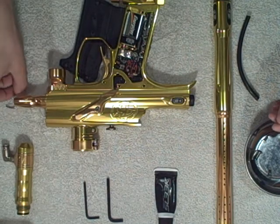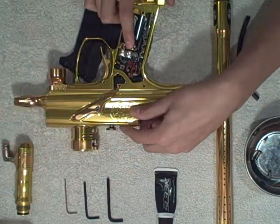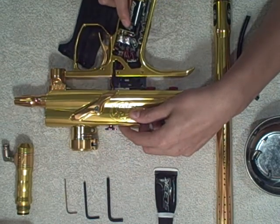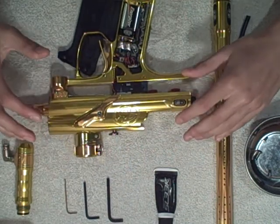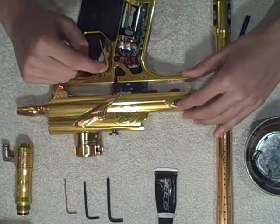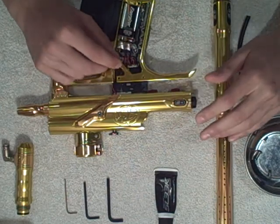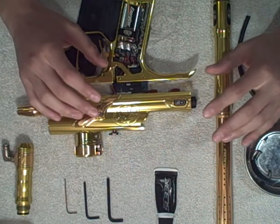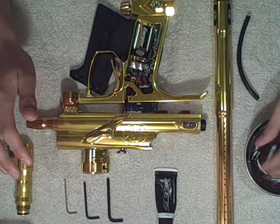Once you have those two screws removed, you can temporarily put your Allen wrenches aside and gently wiggle apart the gun. Now once you've done this, you'll notice that the eyes and the solenoid wires are connected. What you're going to do is not grab them by the wires — that is one of the most dangerous things you could possibly do to your Ego, or any gun for that matter.